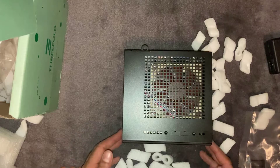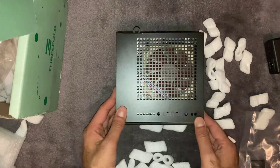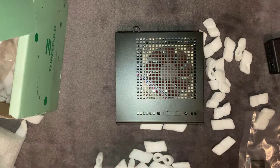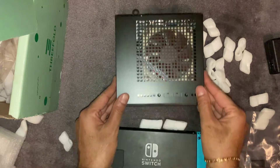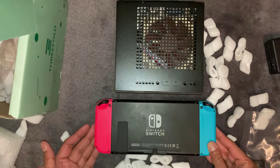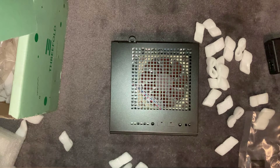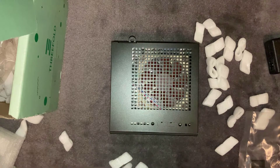It's quite compact — for size comparison I've got a Nintendo Switch here, and it's much smaller than that, just to give you an idea of dimensions. One thing that seems to be missing from this box is some kind of instructions. I guess you can go on their website to find out how to connect it, but since it's supposed to be plug and play, they probably haven't included any.